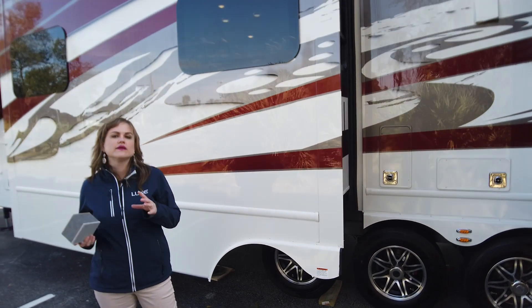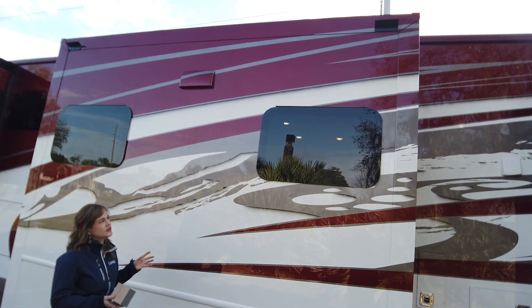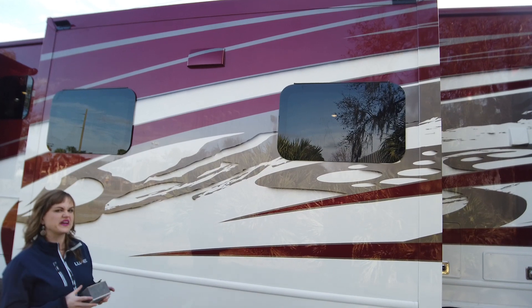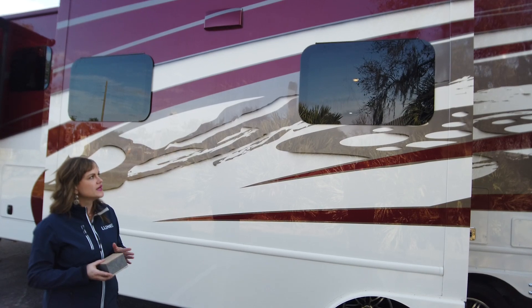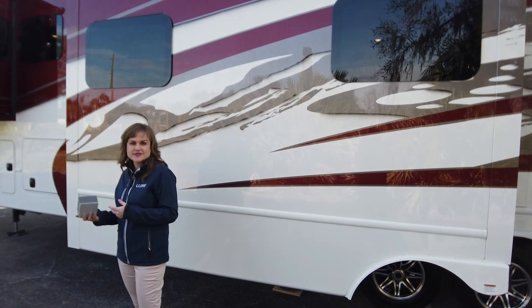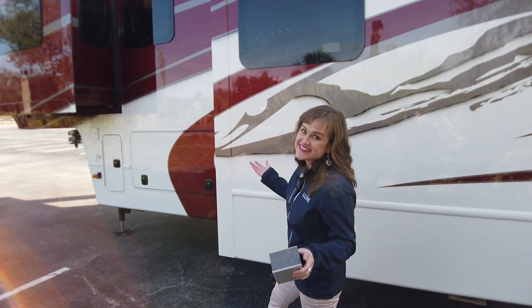All of our windows are dual pane frameless windows — nice sleek look. You can add the window silks if you would like. On this particular paint job it really makes it look quite interesting because it blends the paint job in and you can't really tell the windows are there. The benefit of window silks is that it's going to cut down the UV rays coming in — aesthetically pleasing but it also helps prevent UV rays. If you're in a really sunny climate like we are in Florida today, you may consider it.